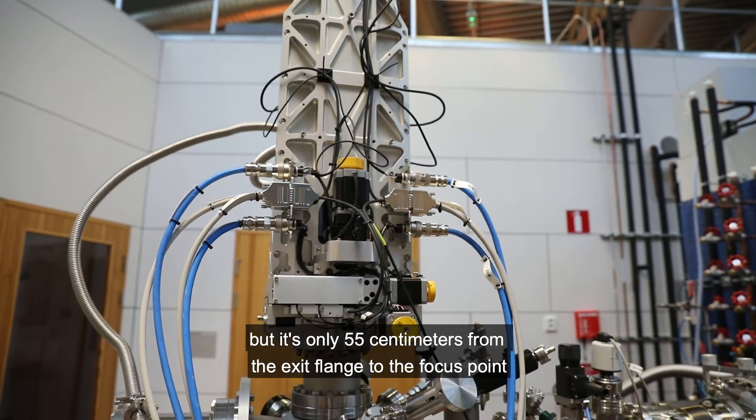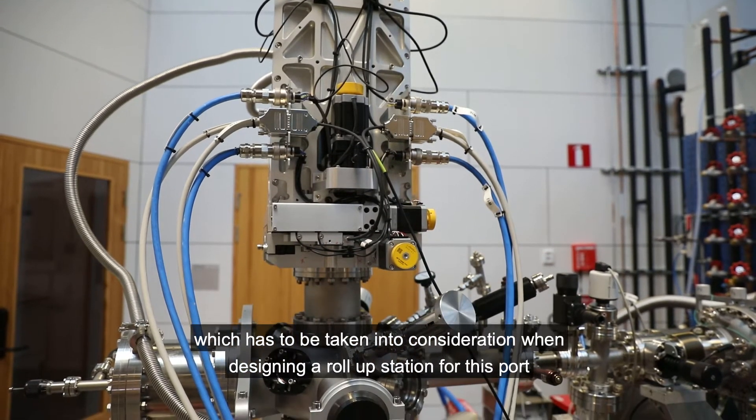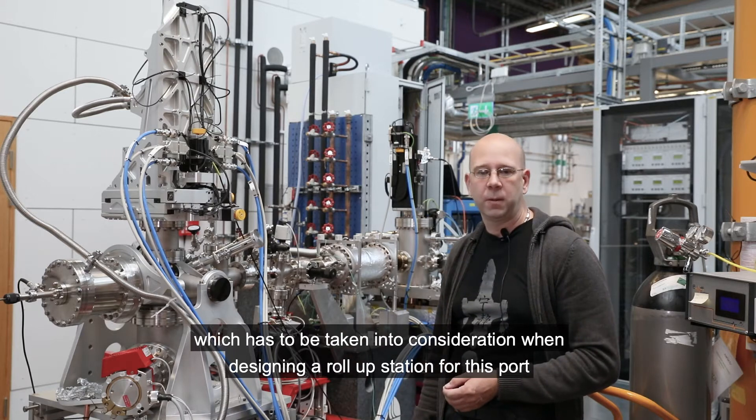It's only 55 centimeters from the exit flange to the focus point, which has to be taken into consideration when designing a roll-up station for this port.